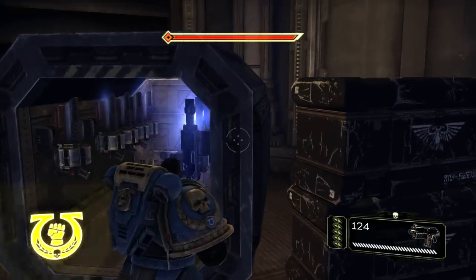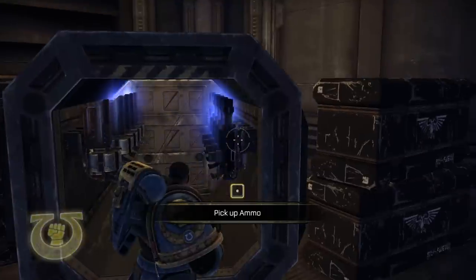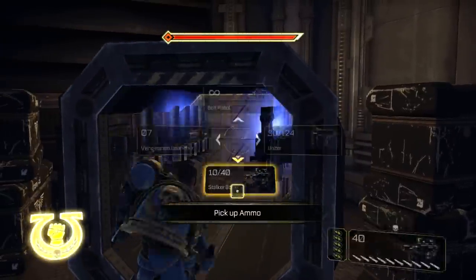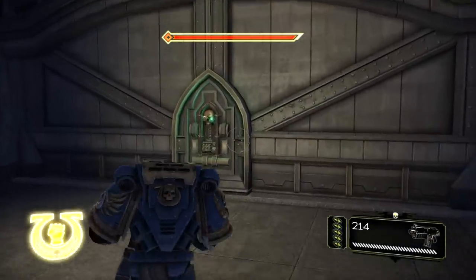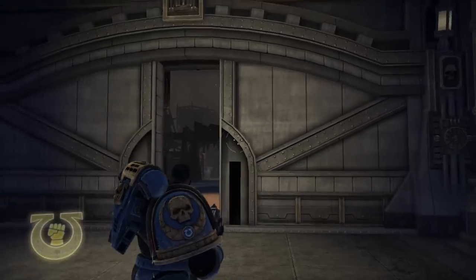Looks like we've got some Vengeance launchers. It seems like all of the fanfare they made about us getting a Vengeance launcher, and also about getting the stalker bolter — that's diminished by the fact that they just have a giant box full of them now. I don't know why they put it in that crazy box to begin with, then just have us walk up on one of these and be done with it.